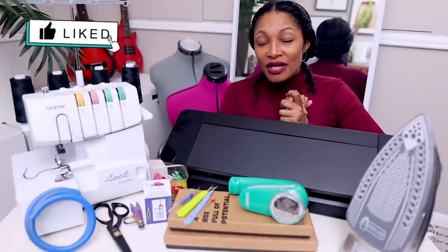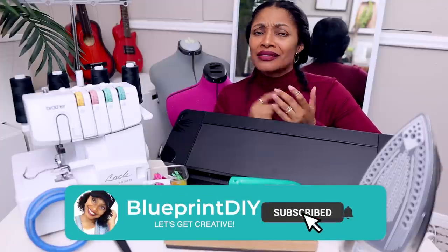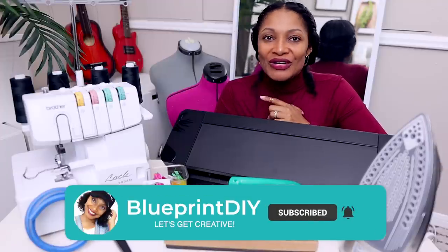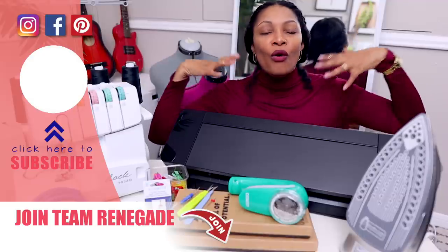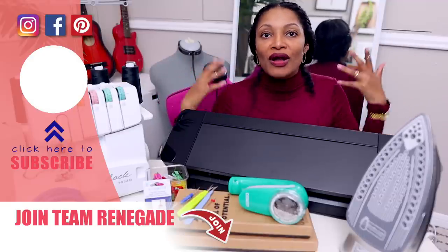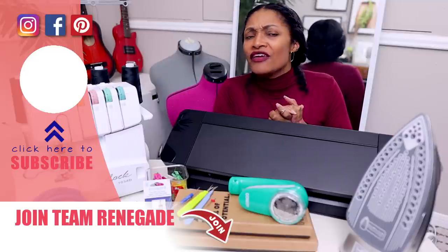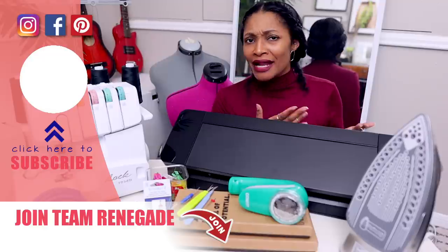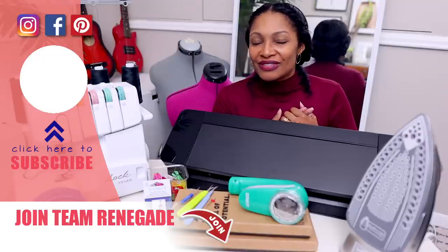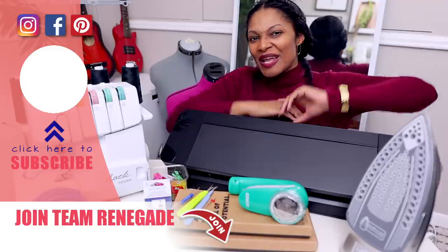I hope you guys enjoyed this video. Let me know in the comments if I missed anything — what's on your upcycling and sewing wish list. Share what helped you level up your sewing and upcycling to help everyone else. If you love sewing product reviews I have a ton right here for you. If you haven't subscribed, definitely subscribe, and I'll see you in the next one. Bye!